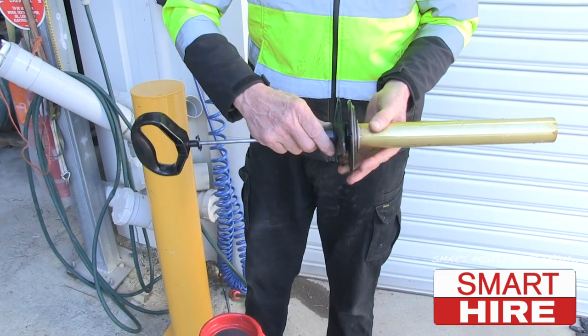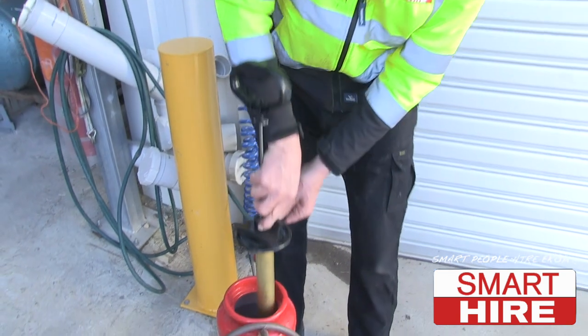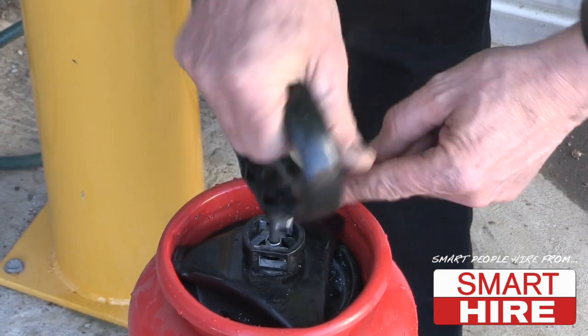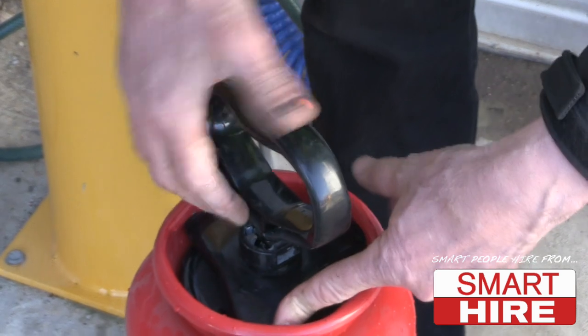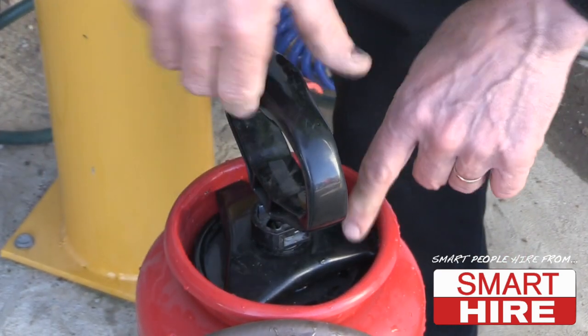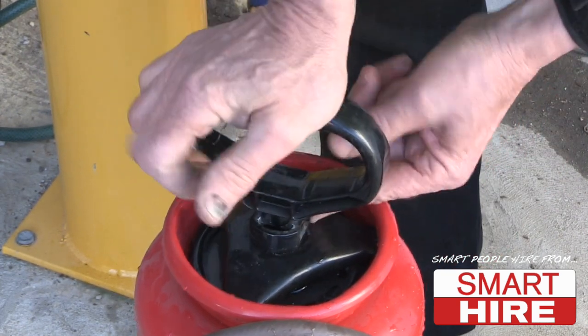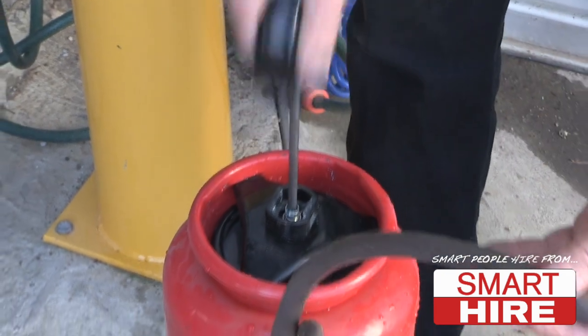Check the tank's locking mechanism to ensure that it is freely spinning. Fit it into the tank, pushing it down with the handle and locking it in with a rightward rotation. The water tank is then ready to be pressurised.